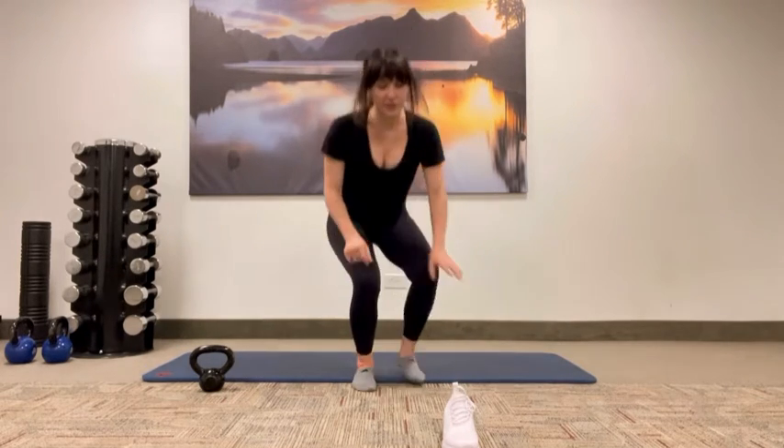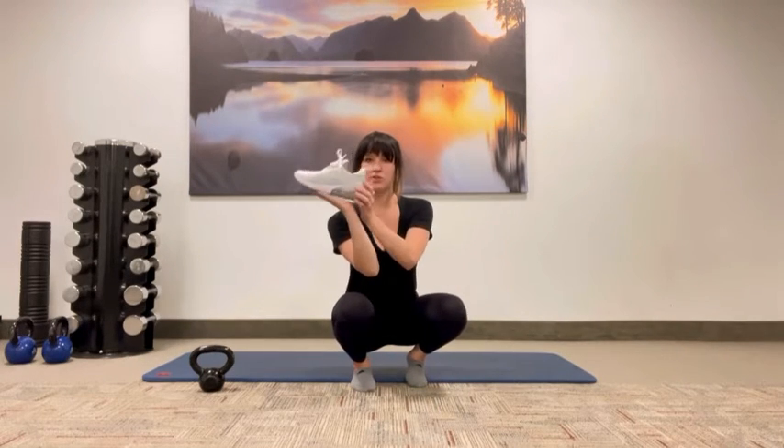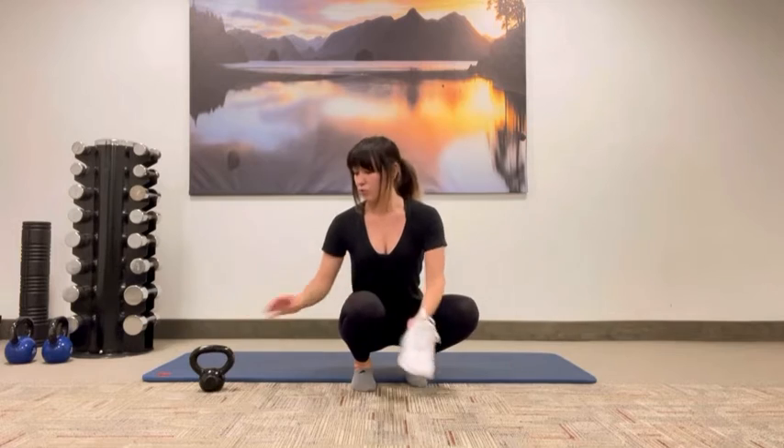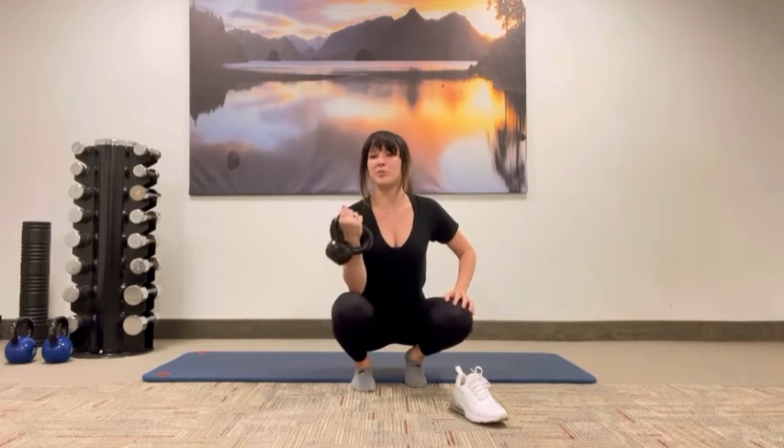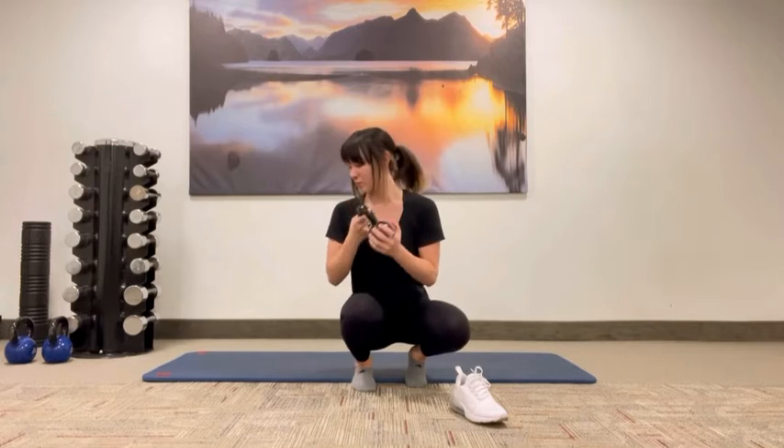So we'll get right into it. You can use either a shoe on a closed fist or just on your hand, or a kettlebell, a dumbbell, or a barbell if you're looking for something a little bit more advanced. I'll be demonstrating today with a kettlebell.